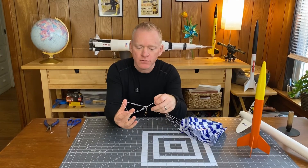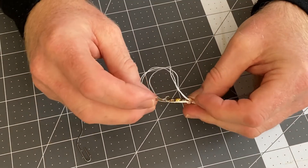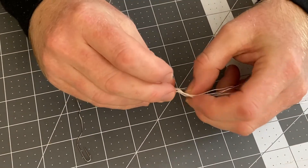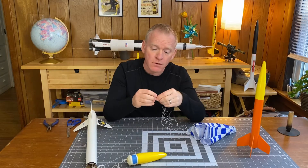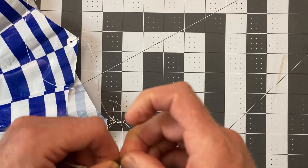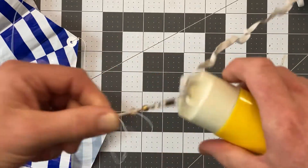Once I have the shroud lines through the loop, I'm just going to pass the snap swivel back through the loop of shroud lines and pull them tight. Now instead of tying your parachute to the nose cone, all you have to do is open up the snap swivel, attach it to the nose cone, close the snap swivel, and you're done.